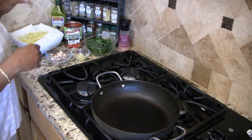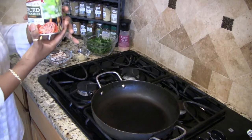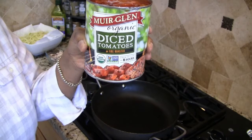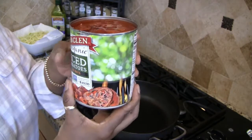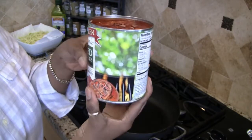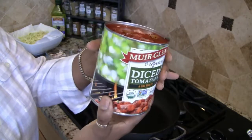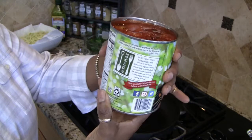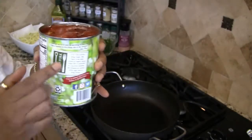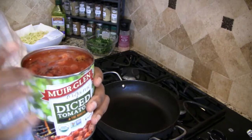For the recipe, what I have here is a 28-ounce can of organic fire roasted tomatoes. I like this brand because it's packaged in BPA-free cans. So that's why I use this particular brand. And we're going to be using the liquid as well as the tomatoes.